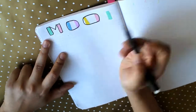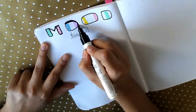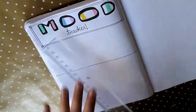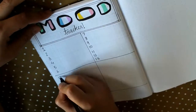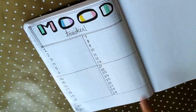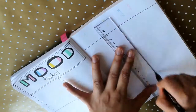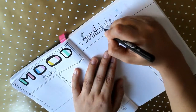After the habit tracker I like to do the mood tracker, and this one's my favorite. We usually say 'it was the worst month ever' but we don't realize that some days were extremely good. I make a monthly mood tracker spread where I write all the dates and draw emojis — happy, sad, extremely happy, angry. Every night I think about how my day went and mark the emoji. At the end of the month I can see how my month actually went.